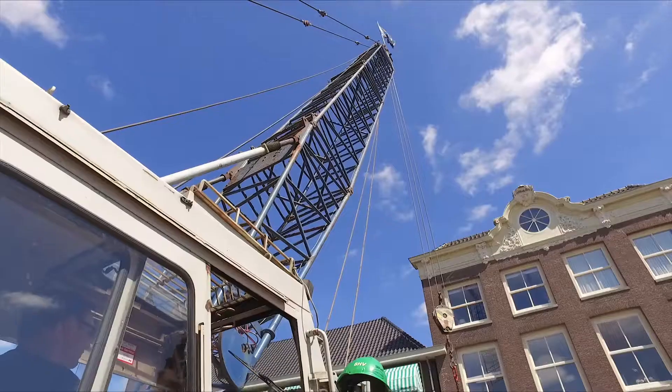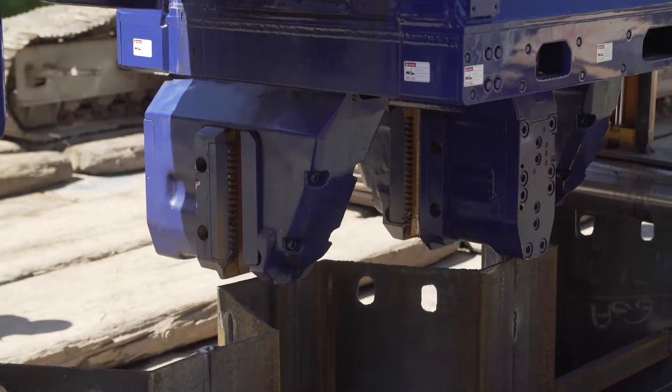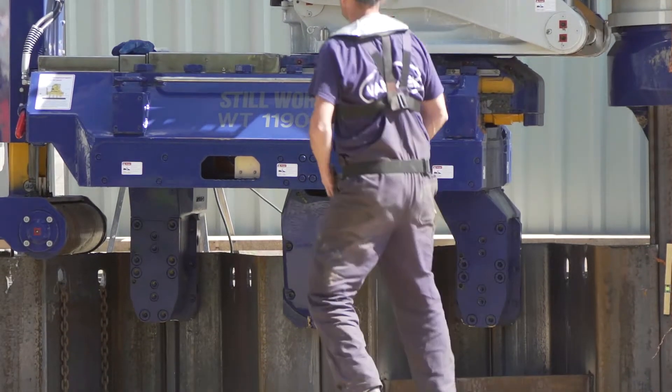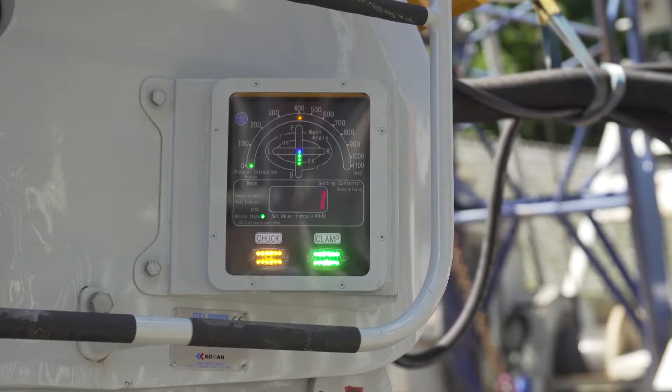As soon as the sheet piles have been firmly installed in the soil, the silent piler moves one step forward in order to generate more force and to subsequently press the sheet piles at the definitive height by a maximum of 100 tons.